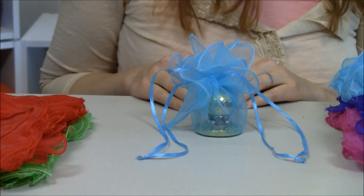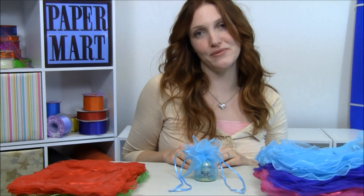We just think that these Organza Pull String Wraps are not only beautiful but they're so easy to use. Thanks for watching.